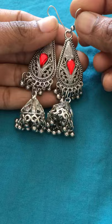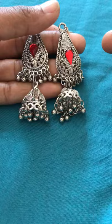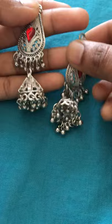Look at this — this is silver earrings, this is just 250 rupees in Amazon. Very lightweight quality and very good quality.